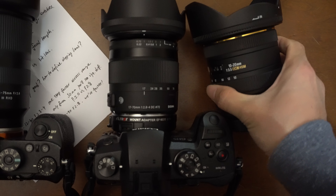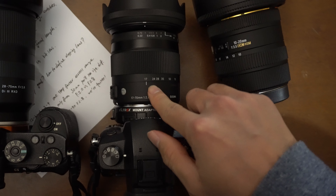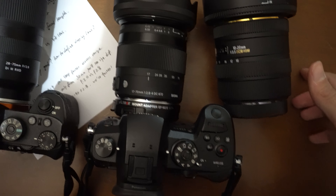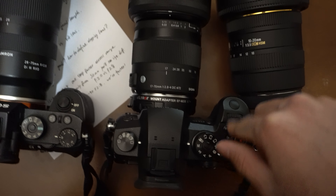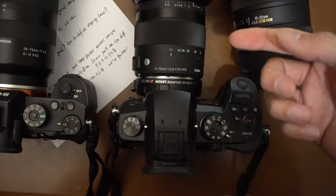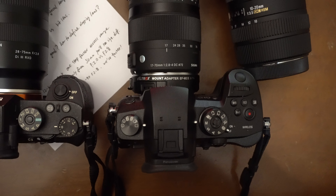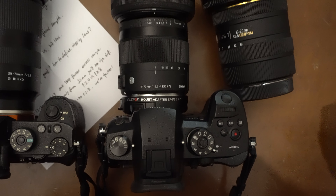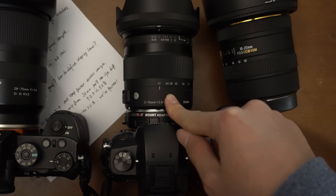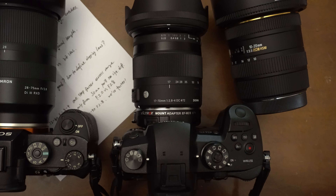Comparing the 10-20mm to the 17-70mm, this one is much bigger, bulkier, and heavier, and only f/3.5. Now, regarding native lenses — the 12 to 35mm f/2.8 and 12 to 40mm f/2.8 are constant f/2.8 across the range. But with the adapted Sigma and speed booster, you get f/2 at the wide end through f/2.2 or f/2.5 before 50mm — faster than even the fastest native standard zoom lenses.